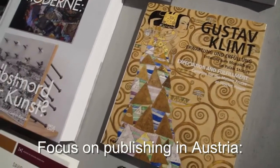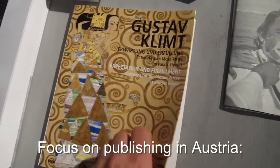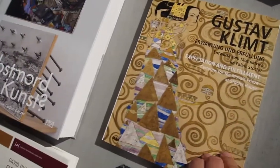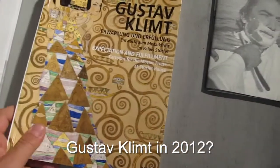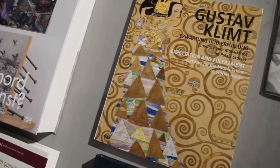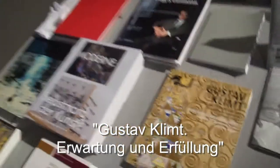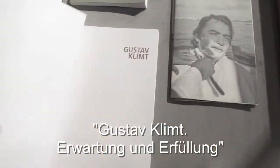Let's talk about Klimt. It's not what you expect in this collection, but he had his birthday this year and there were a lot of exhibitions and of course a lot of catalogs about it. So this is one of them.